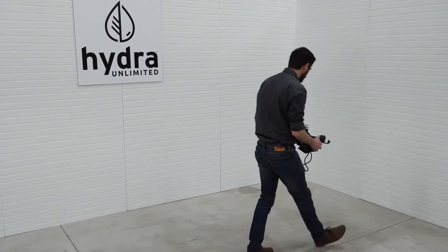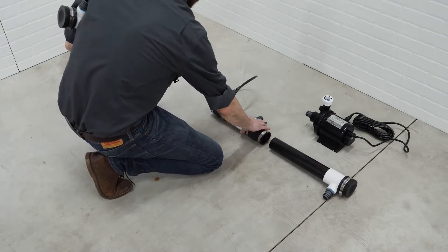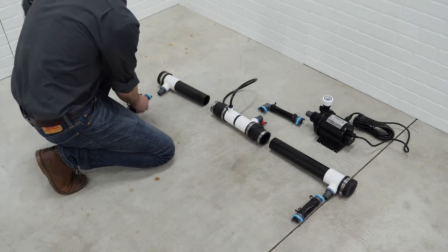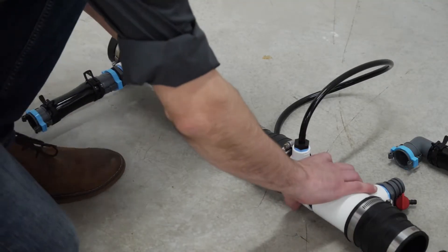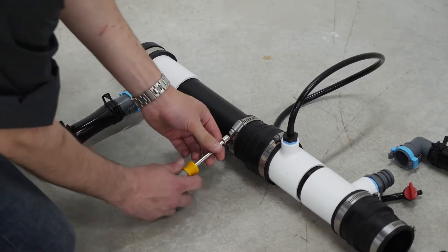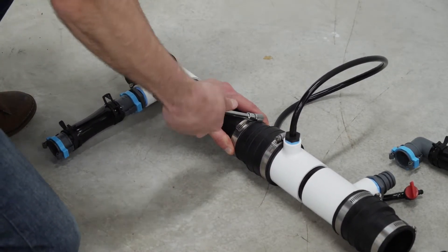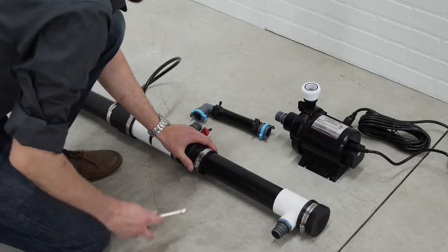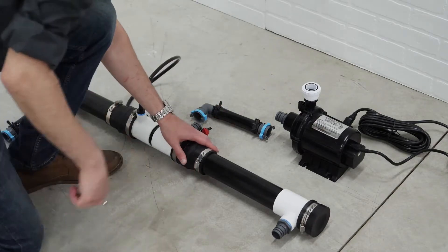To begin, you will want to gather your parts for your drain header. First, place your pump in a desired location and begin laying out your drain header parts as shown in your instruction manual. Once your pieces are in place, you can begin assembling your drain header. Connect your quick lock hoses in each fitting and slide your locking ring forward to lock into place. Use a 3/8 inch nut driver to tighten the band clamps on the flexible couplers.